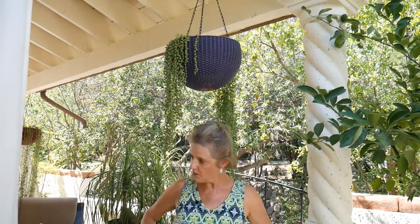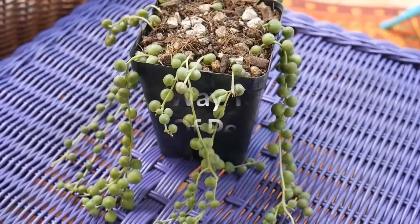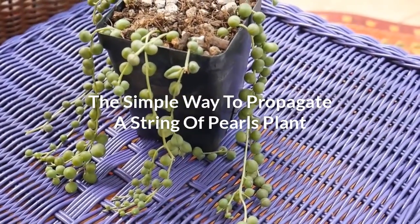Hi, it's Nell, and I'm hanging out with my string of pearls again because it's a very popular plant. I haven't done a video in a while about how I prune it and how I propagate it, so I thought I would do an updated video and post on propagating string of pearls. This is how I like to do it, and I think most people do too, so you'll find it to be an easy way.